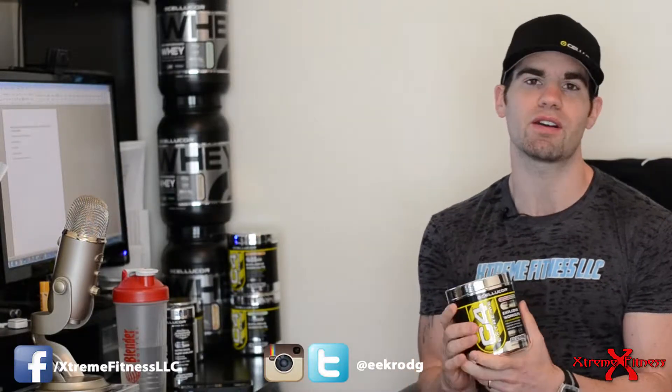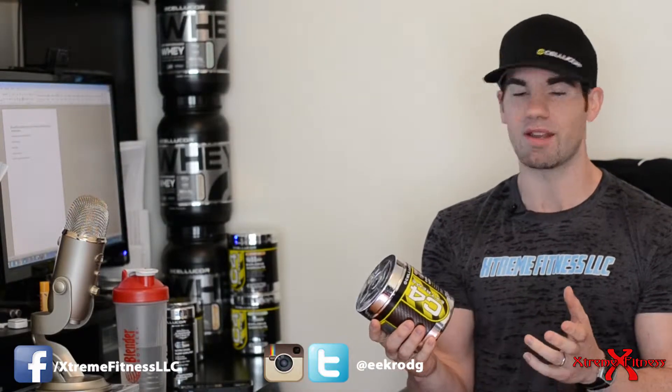A few of the key things that I love about Cellucor's C4: it provides very quick energy, it mixes quickly, it's less than one dollar per scoop, and hands down in my opinion it's the best pre-workout on the market.